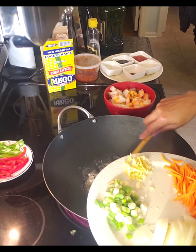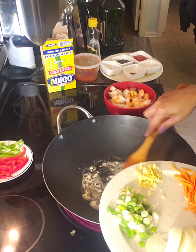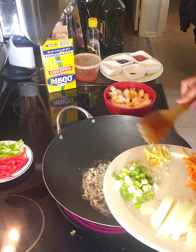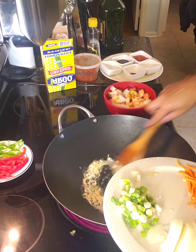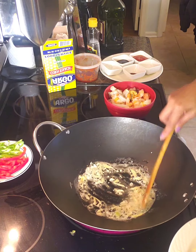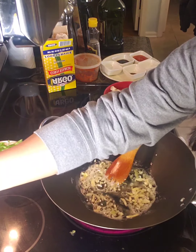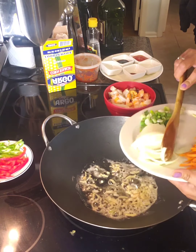Starting with potato, garlic, and ginger. Turn down the heat a little bit to number eight. Then add onion.